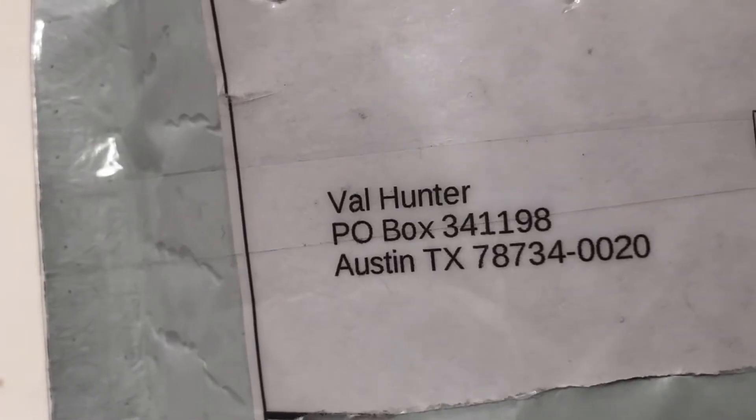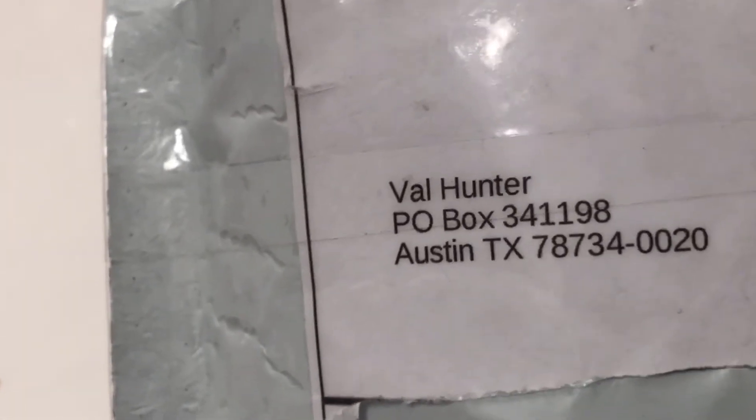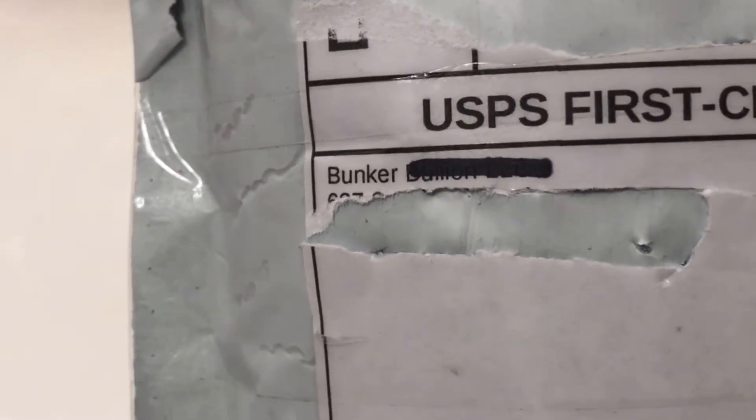Hey dudes, ValueHunter coming back with another unboxing video. Can you guess who this one's from? It's pretty cool, and it's going to be the most mellow, jazz-filled unboxing you've ever seen. That's right — Bunker Bullion.